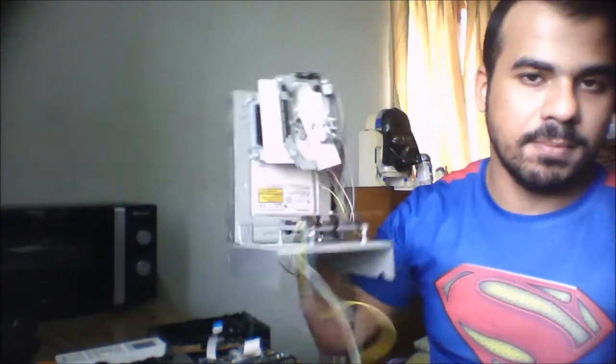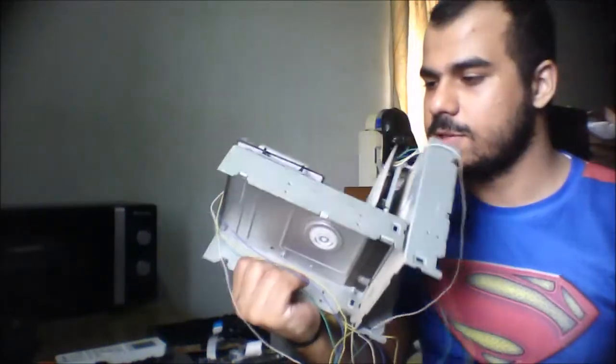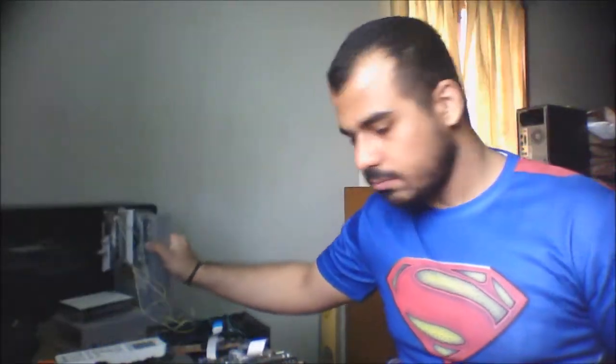What's up guys, Shayan here. Today I'm going to teach you how to disassemble this CD-R Samsung. The motivation behind this is I'm thinking of making a Mark 2 of it. This is a CNC plotter — one of my first projects — made entirely using CD-ROM parts.